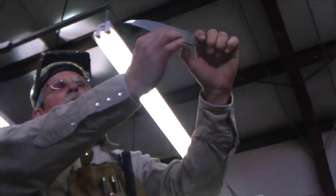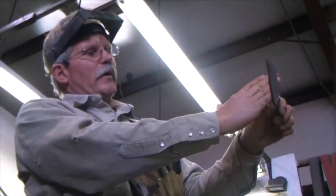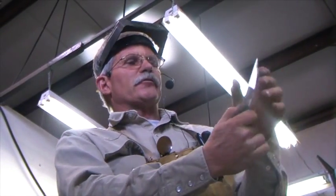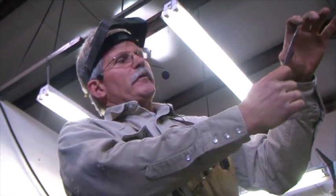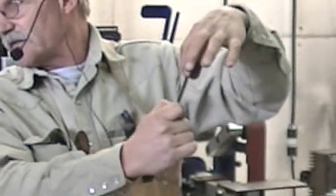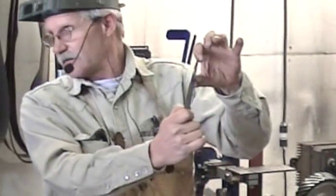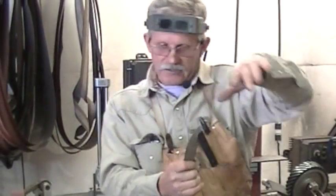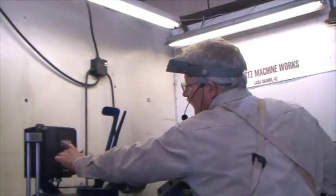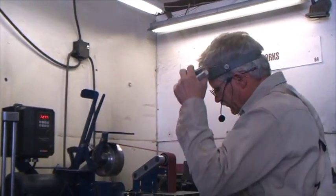Distal taper is important. But over-distal tapering something is also not good. So we want to taper this tip in, but we don't want to do it from way back here — it's not any advantage to the knife; it's making it more fragile. My rule of thumb for taper on tip — linear taper this way — is one to one and a half times the width of the blade in length. So that I have a nice degree of taper, but not over the blade.